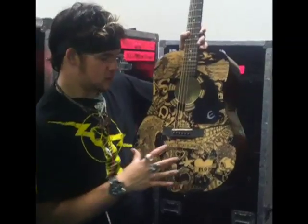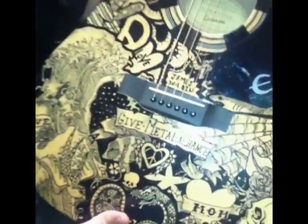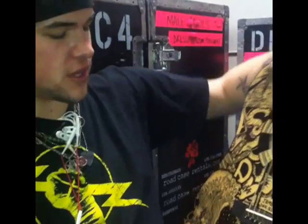My first idea for the guitar was to really do like tattoo artwork, and then I realized this is for mom, so I really need to incorporate a more ocean theme.